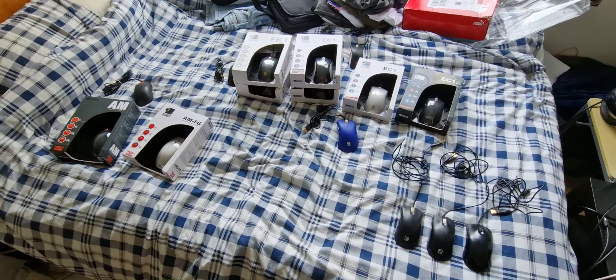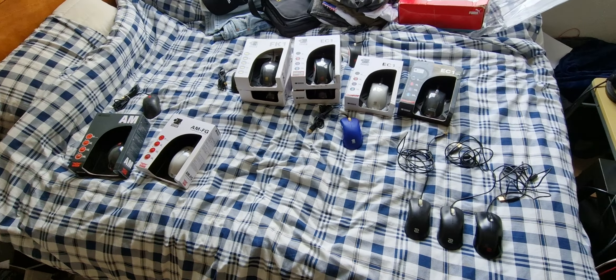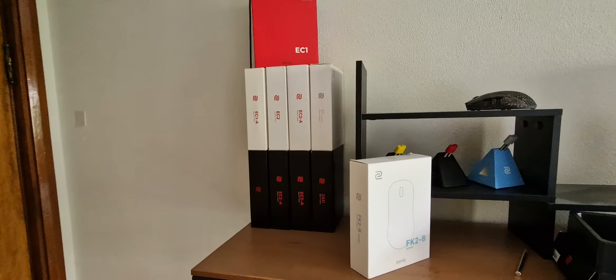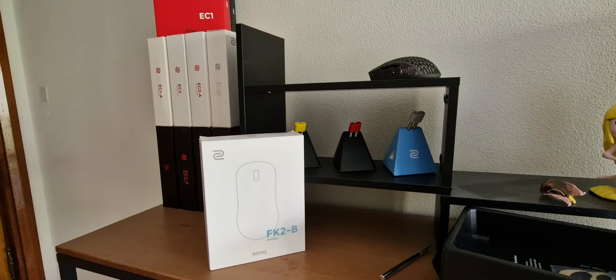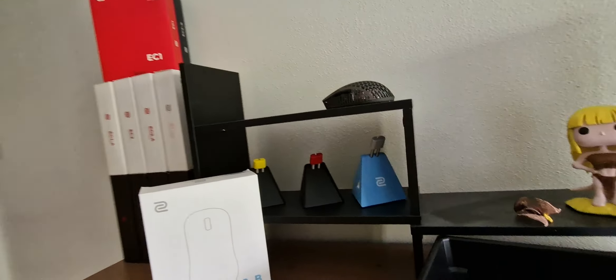Folks, today we're going to talk about the ZOE collection, specifically the older ZOE mice. We know there's a bunch of the newer ones, different versions — the Tyloo, the Venus, and behind that, there's the CSGO version.